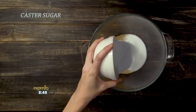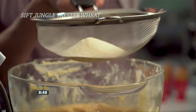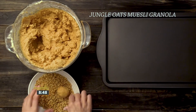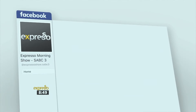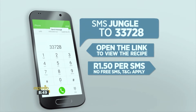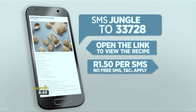Add brown sugar, white sugar and butter to a bowl and cream until pale and fluffy. Beat in the eggs, crunchy peanut butter and vanilla. Sift in the Jungle Tasty Wheat and cake flour, then add bicarbonate of soda and baking powder and mix. Roll into balls and dip into Jungle Oats muesli granola. Place the balls onto a tray and bake until golden. For the full recipe, visit the Expresso Morning Show Facebook page or log on to expressoshow.com. SMS the keyword Jungle to 33728 to receive the shopping list on your phone — SMSs cost one rand fifty, no free SMSs, T's and C's apply.